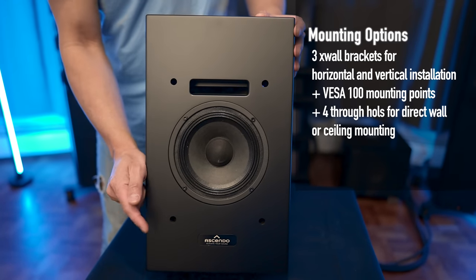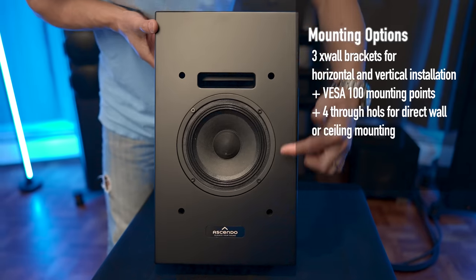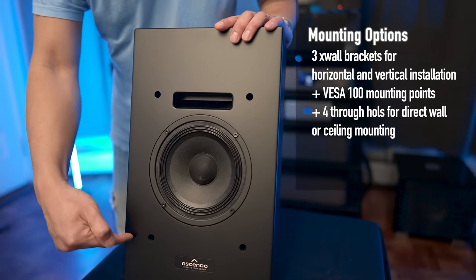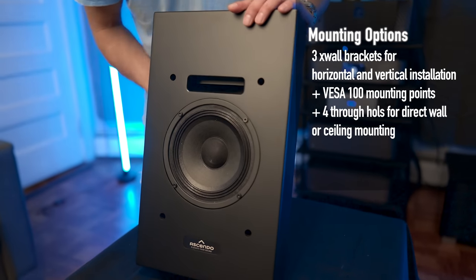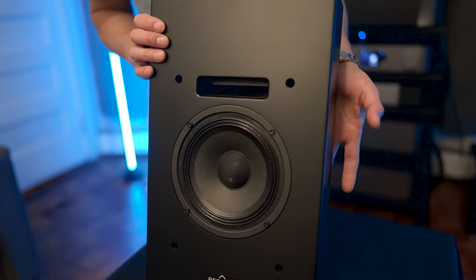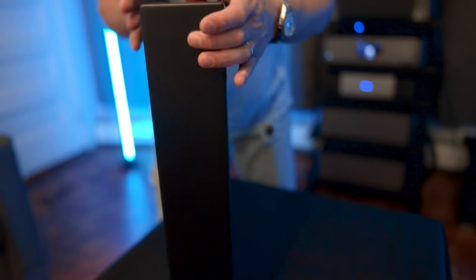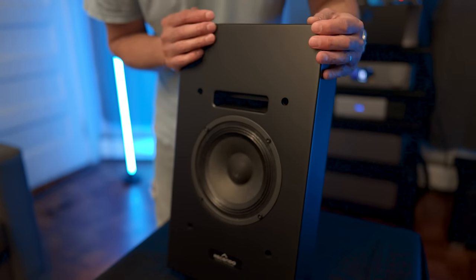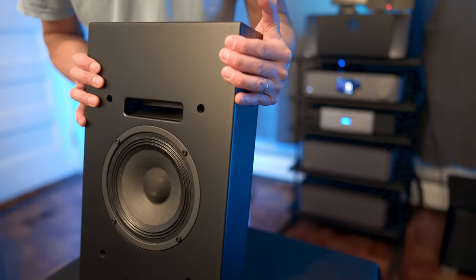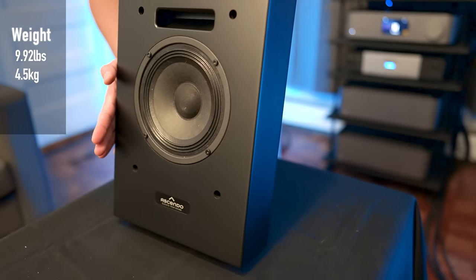If you want to mount this on your wall, there are a couple of mounting options. These four little holes pass through the entire enclosure, so you take the long screws and drill them through the front baffle into your wall — this would lay solid and flush right against your wall. If you're hitting studs or just going into drywall, this is light enough that it's not going to drop off the wall. Weight-wise, it only weighs about 9.9 pounds.